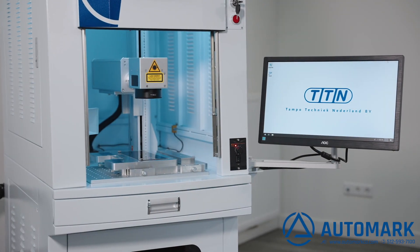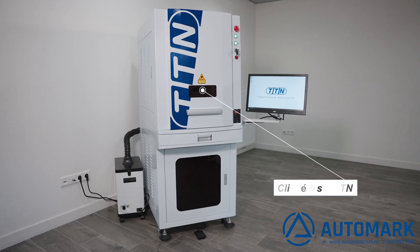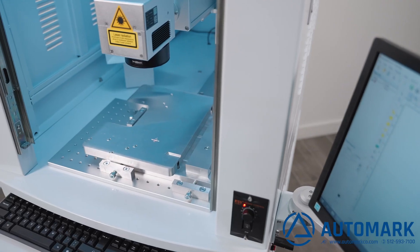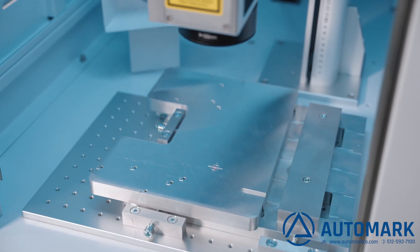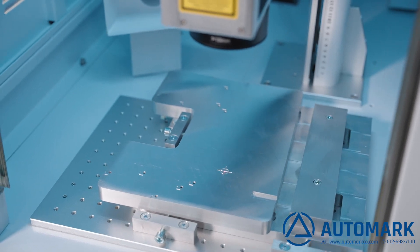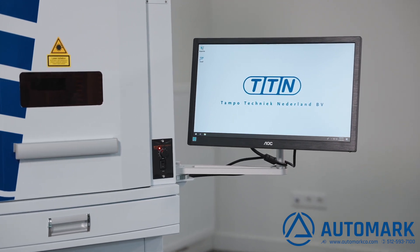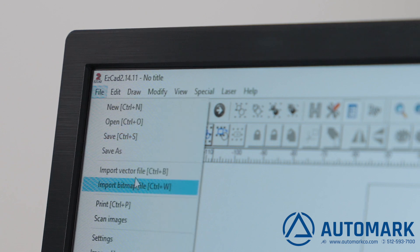The production of pad printing cliches has never been easier than today with the TTN cliche laser — the fastest and easiest way to make cliches for pad printing. The TTN cliche laser is very easy to use. In this video, we show you step by step how easy it is to laser engrave a cliche.